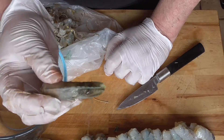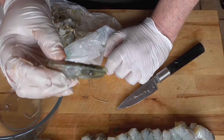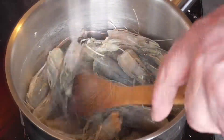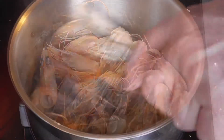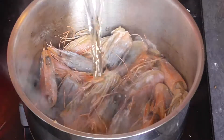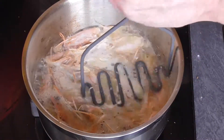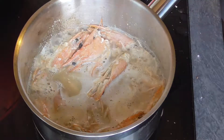These prawn heads are full of flavor, so I'm going to show you how we're going to get all these flavors out to use them for our veal Marengo as well. Pour some olive oil in your pan on maximum heat, add the prawn heads, and fry them for a few minutes. Then we're going to add the rest of our white wine to deglaze. Lower the heat and let it boil for a few minutes. Crush them a little bit to get all the juices out, then kill the heat.